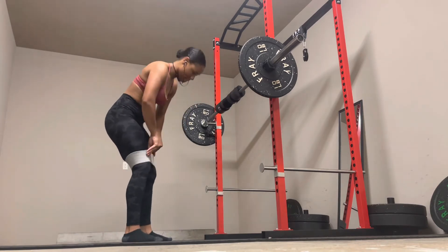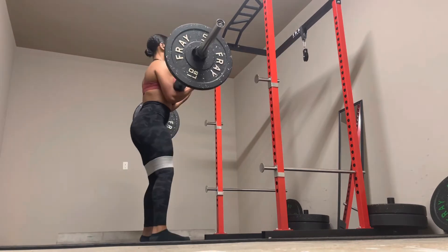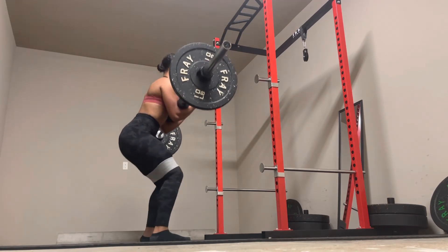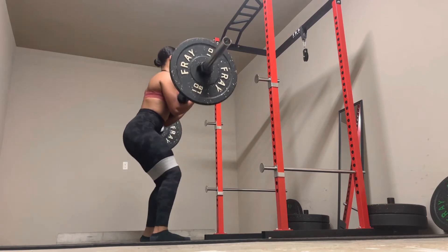Since this exercise is so good with helping me to target my glutes, I thought let's go ahead and add a resistance band on this bad boy. And y'all, that was it. 10 out of 10 recommend.